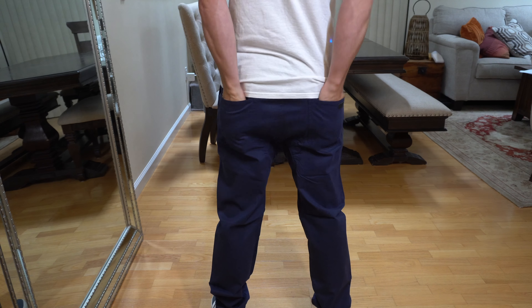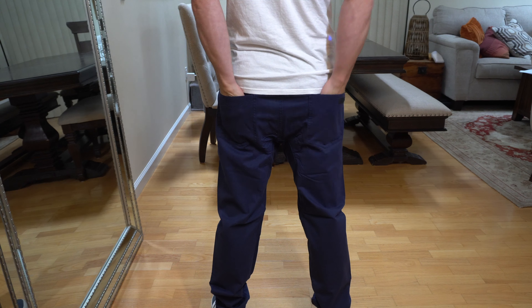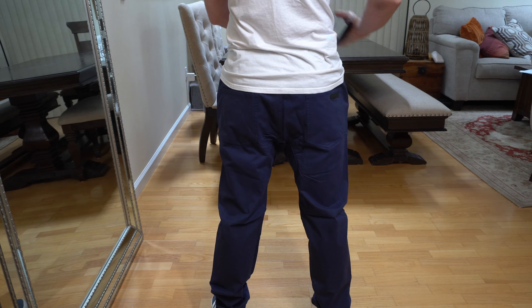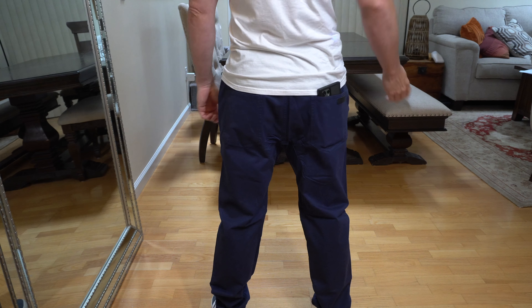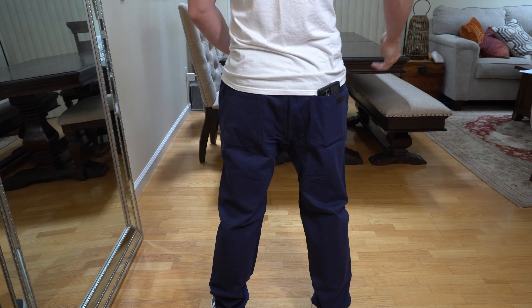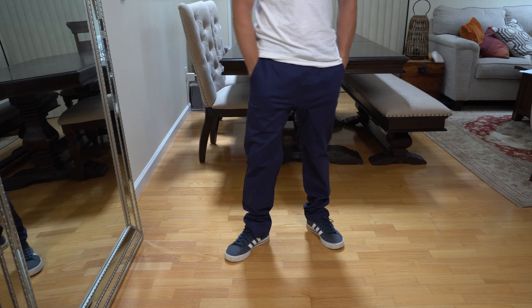On the backside, we've got our rear pockets back here. You can see my whole hand fits inside. If you're the kind of person who slides your phone into the back, yeah, it would still fit in there. It's easy in and out — easily accessible as far as having your phone in the back pocket.